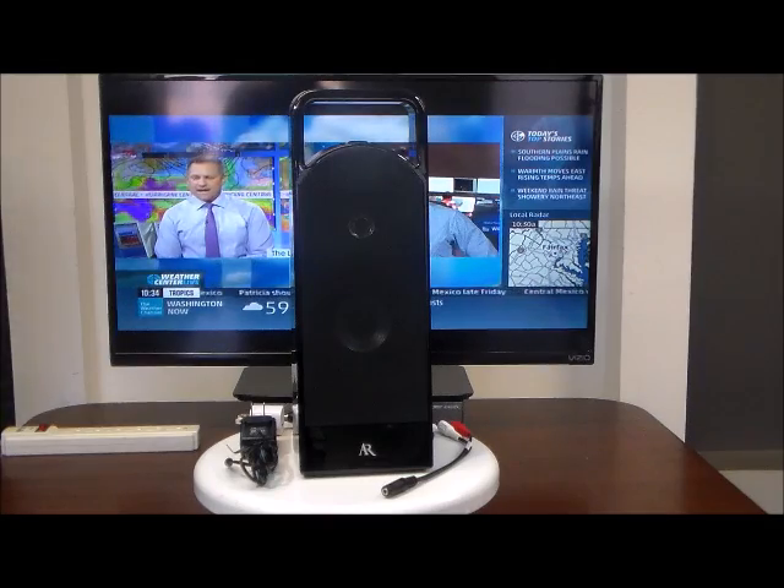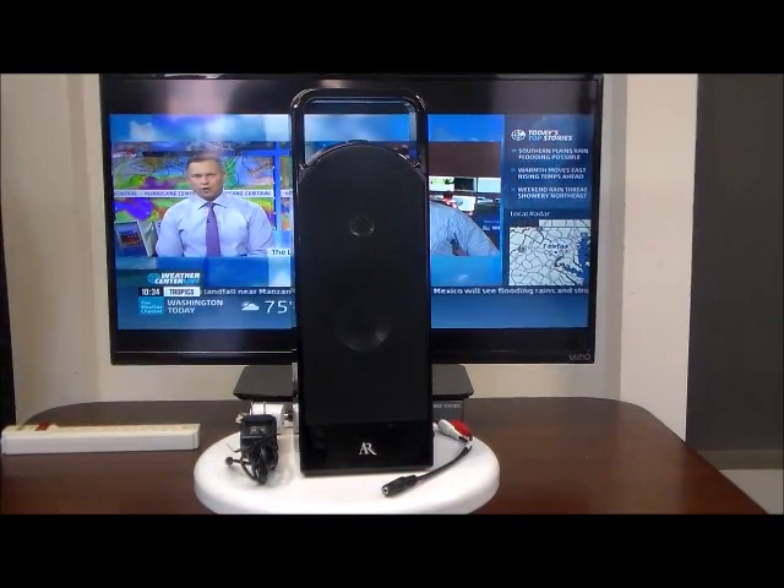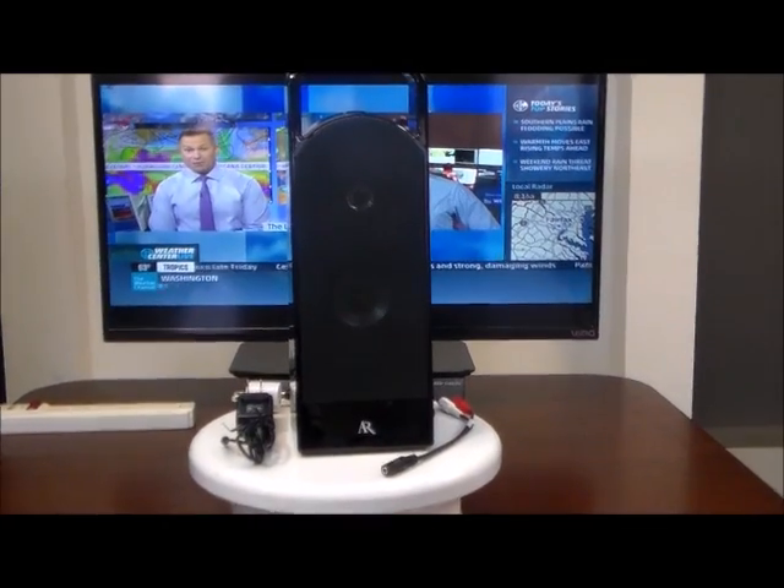Welcome to 4 Home Speakers, where our mission is to help you hear your TV better. Today we're going to introduce to you the Acoustic Research High Performance Wireless Speaker with TV Adapter Kit.